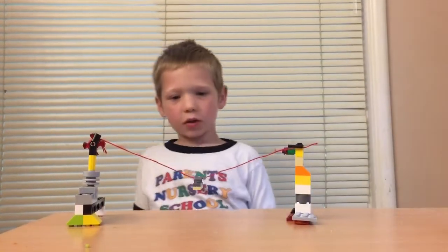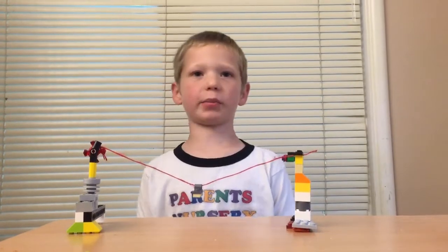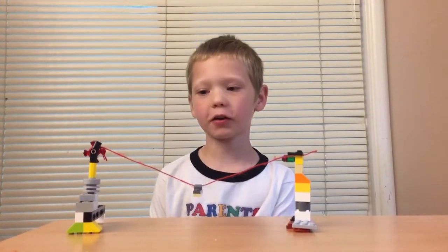What's about your creation? It doesn't have anything about it. What's it called? A flying fox.